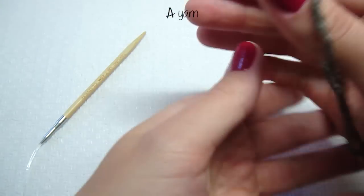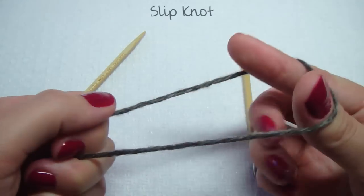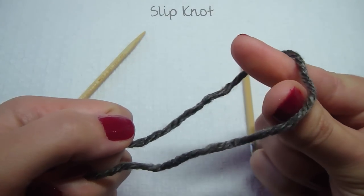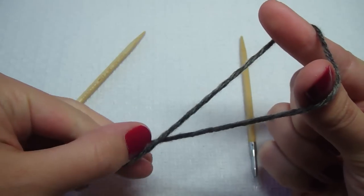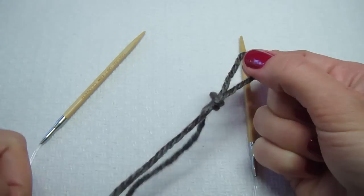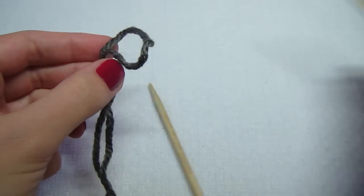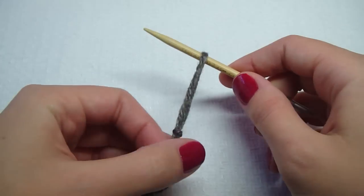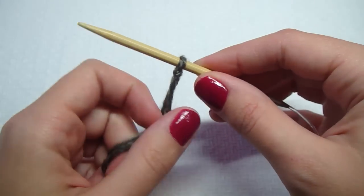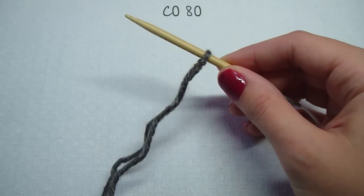Get your color A yarn and make a slip knot. Bring your index finger and thumb in the middle and twist it, grab the yarn that's underneath and pull it through, then tighten it on your needle. Now we need to cast on 80 stitches.